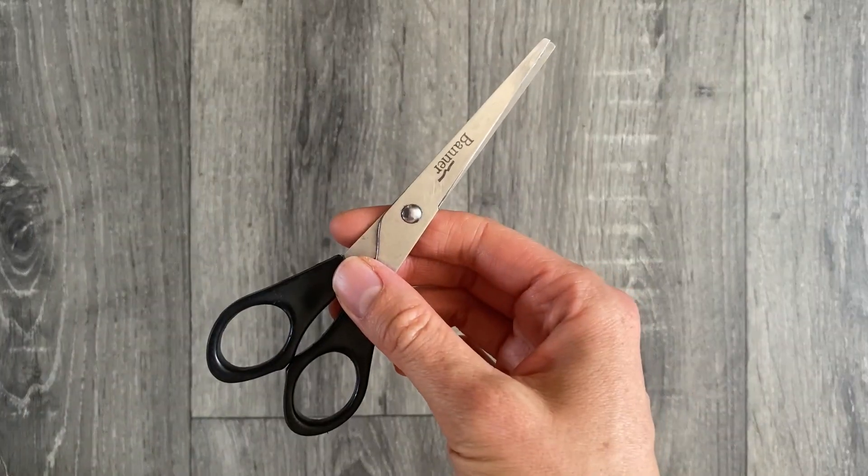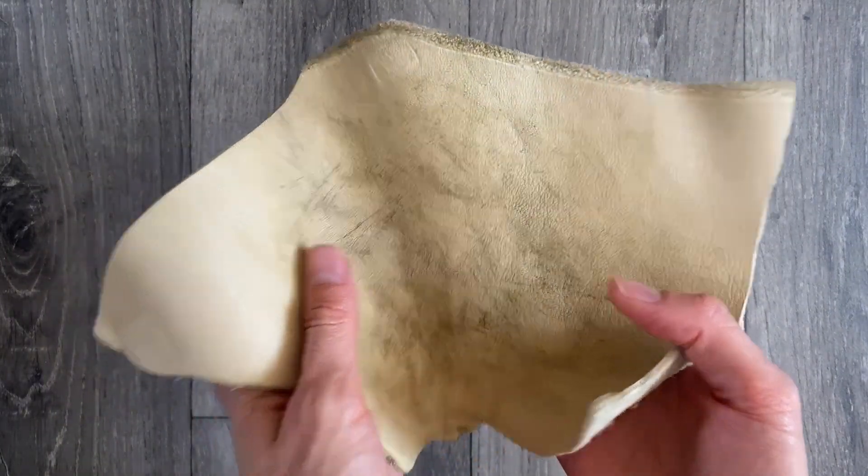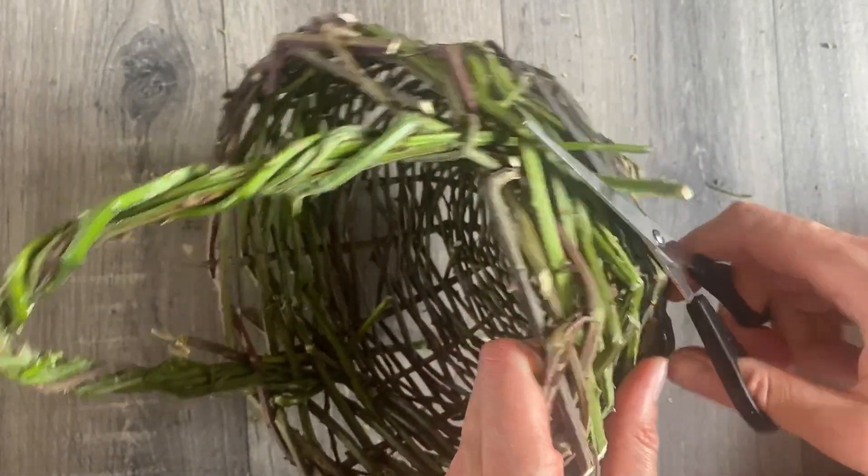You don't need any fancy equipment to take this class, just scissors and something to protect your hands from the thorns on the plants. To complete your class project you will find and forage your materials, prepare them and then weave your basket. I'll see you in class.